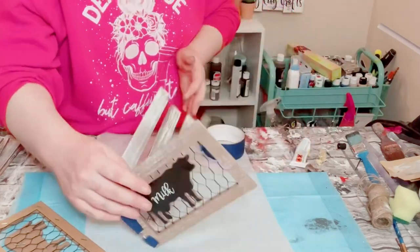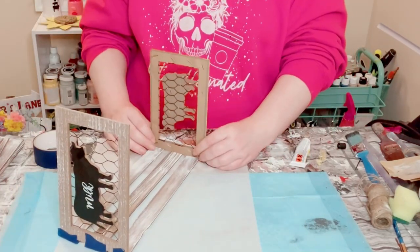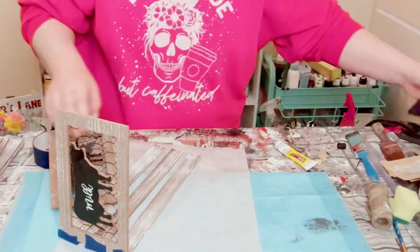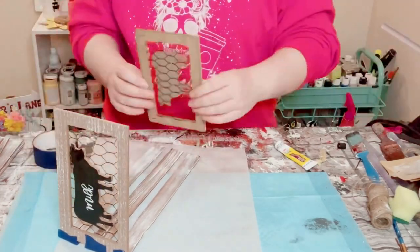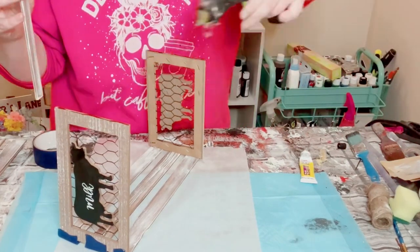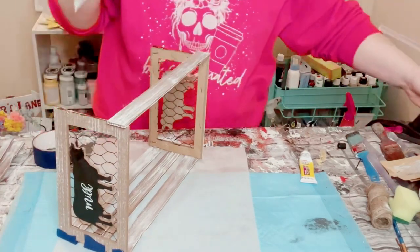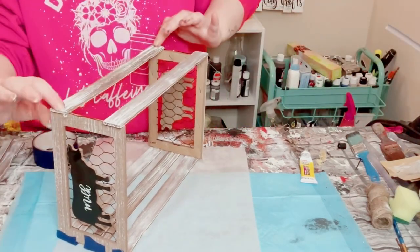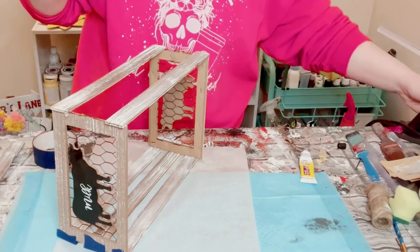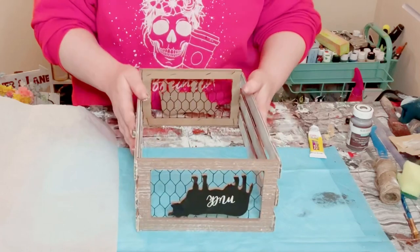I ended up using some blue painter's tape to hold them together while I work on the other side. Carefully move the piece so you can start adding the other cow sign to the other side of those paint sticks, using the same two glues. Then add three more paint sticks on the other side of those signs.